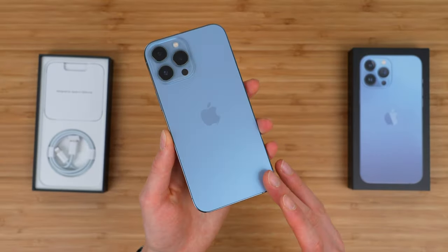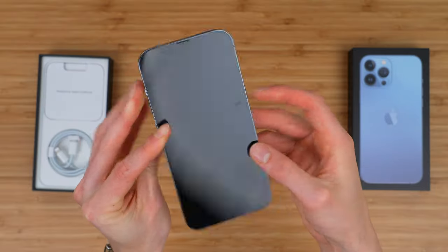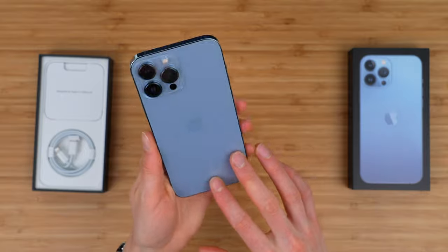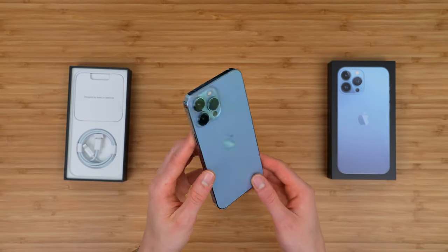I like it a lot more in person than I thought I would. I was initially kind of against this color — I didn't think it looked very good in the product images, but I must say it looks really nice in person. It kind of changes with the lighting, sort of this great balance between a subtle blue and a little bit of gray.